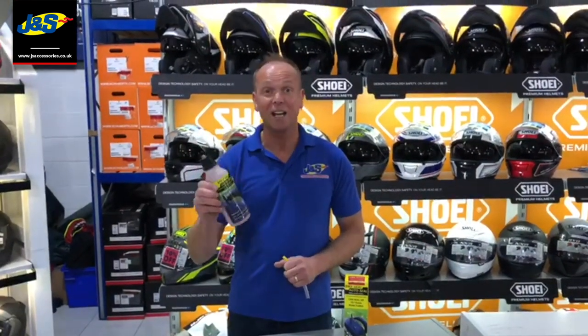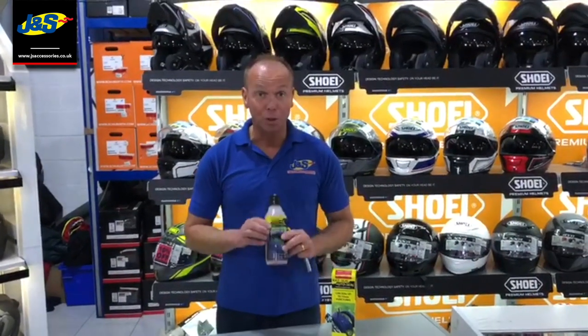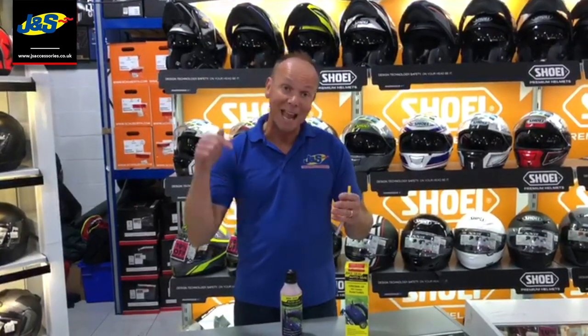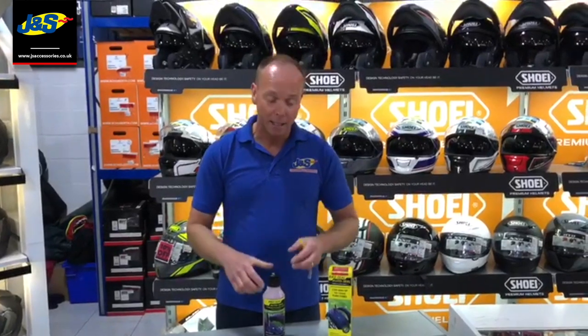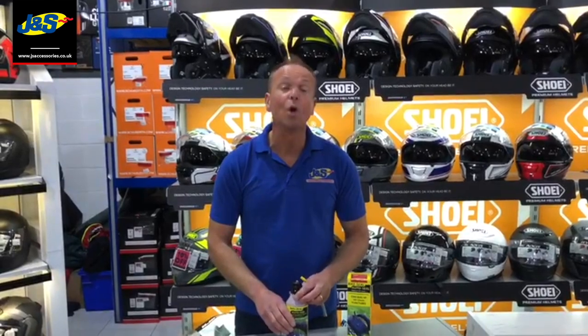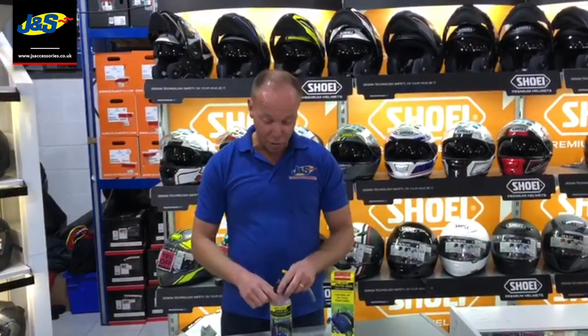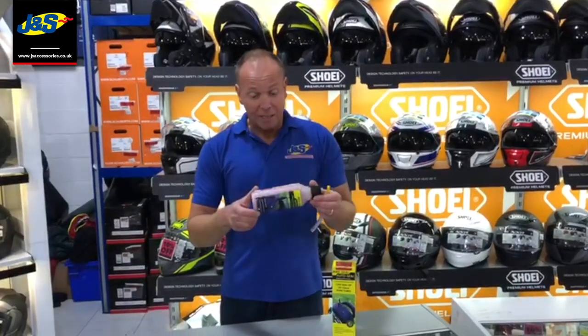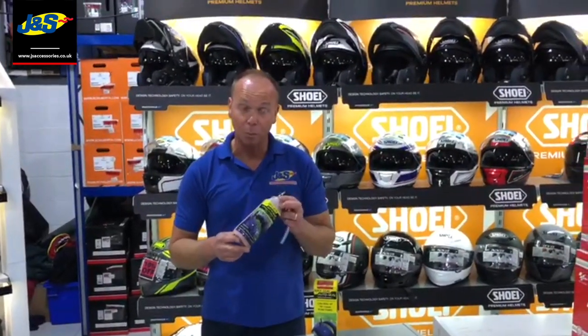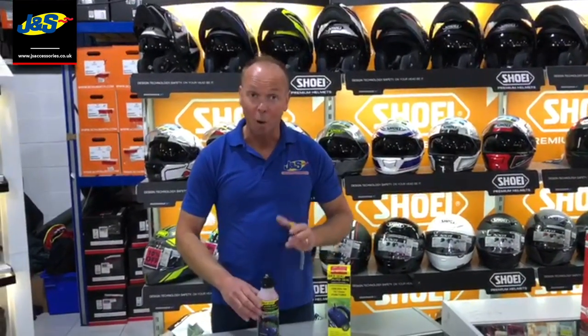It doesn't matter if this has been in your tyre for three, four, five years — when it needs to do its job, it will do its job, and that's basically bunging any puncture you get. Tubeless it's going to work all day long. Tubed it will still work as long as the tube doesn't rip. It's basically got Kevlar in it — the Kevlar does the plugging. The liquid around it is a water-based solution and that's why it never goes off.